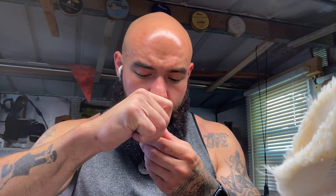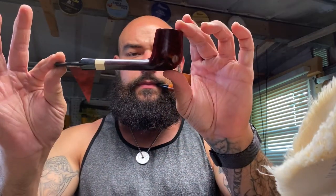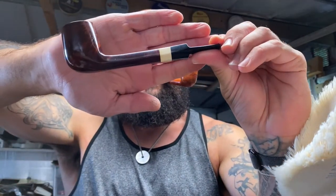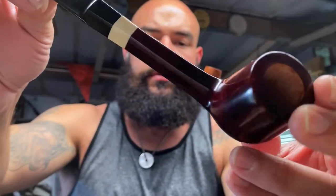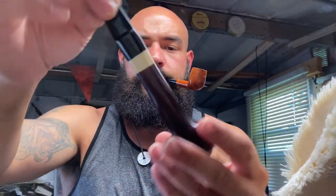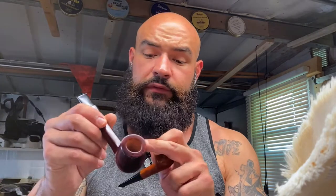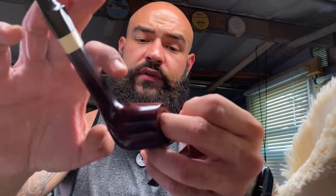The new drop for today is a panel shanked Lovat with ivory. This one is now available. It does have a flaw — it's not going to be noticeable, but I do have pictures on Instagram. There's a tiny little sand pit right here, as well as on the other side — very tiny, will never affect the smoking, and it's not inside the bowl or anything like that. So this one won't be priced the same as my top tier pipes.